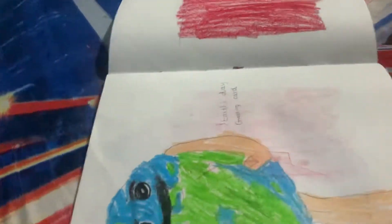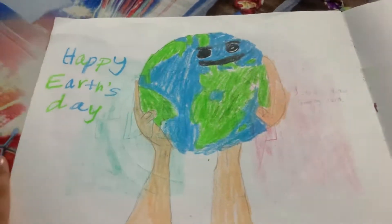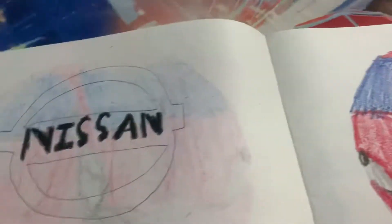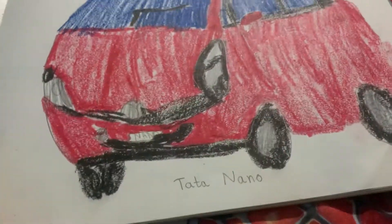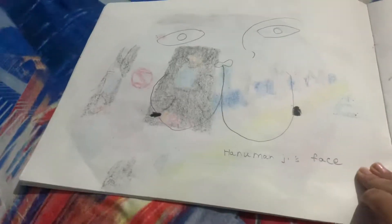Then I drew an Earth Day greeting card. After that I drew the Nissan logo, then a Tata Nano car, and then I drew Hanuman Ji.